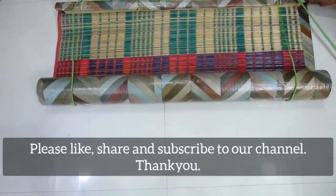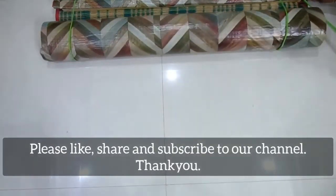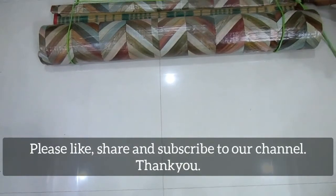If you are watching this video, subscribe to our channel. If you try this, please share your photos or comments. Thank you.